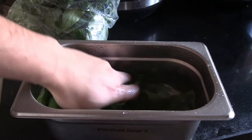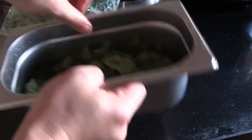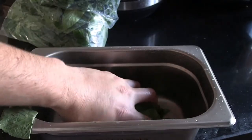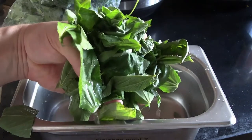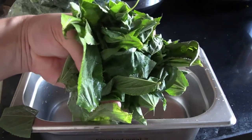So I put it in one of these gastronome pans — also called chef pans — put some water on top and just rinsed it off to make sure it was clean. Then we want to chop the Molokhiyah as finely as possible. I got the last bit of water off, transferred it to a chopping board, and began the Molokhiyah chopping process.